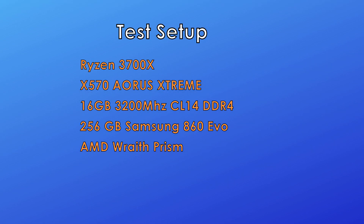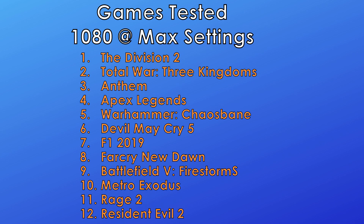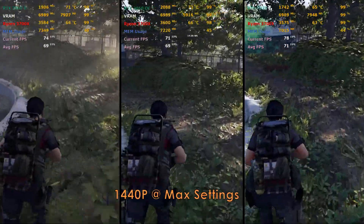I just got my RTX 2060 Super delivered today, so I thought I'd do a test against the OG 2060 overclocked, and I also threw in the 2070 for comparison.